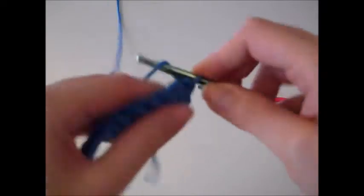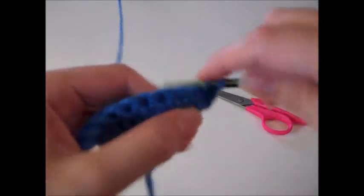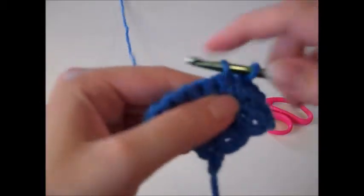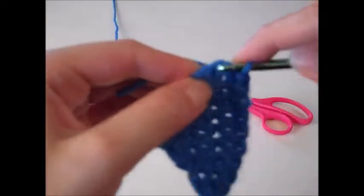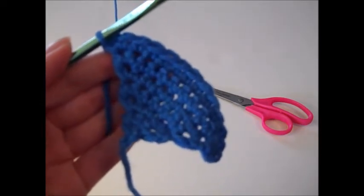For row seven, chain one and complete two single crochets in the first stitch, single crochet once in the next nine stitches, and single crochet twice in the last stitch. For row seven I have a total of thirteen single crochet stitches.